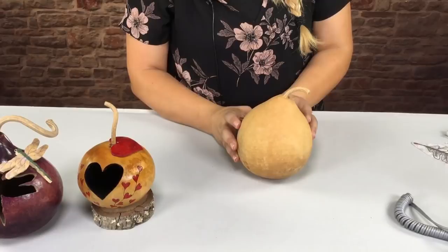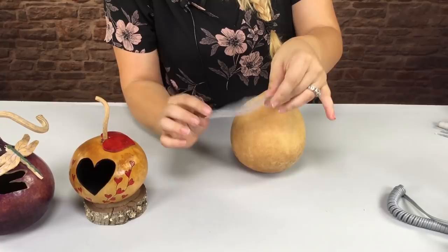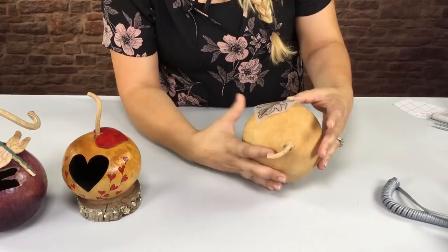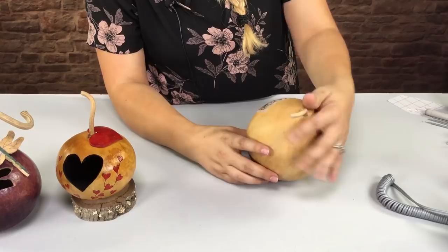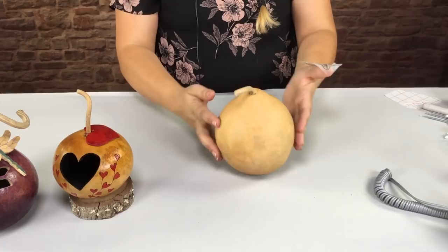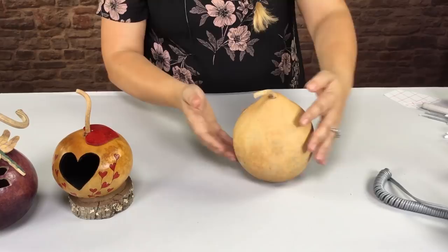This is a 4-inch mini gourd and the first thing you want to do is select the pattern you want to use. I'm going to be using an oak leaf from the Leaves Pack, a stick and burn pack, and I'm just going to peel it off and stick it on in the center. Once you're happy where it is, you just want to smooth it out. Actually, that's a little bit too low for my taste, so the good thing about stick and burn is that you can just peel it off and reposition it. I'm just going to look at my gourd and reattach it. Okay, I like the way that looks, so now I'm going to go ahead and smooth it out.